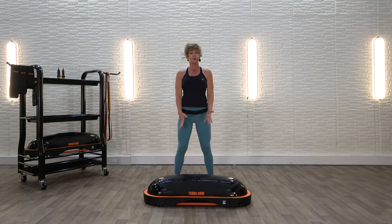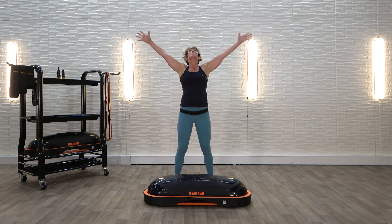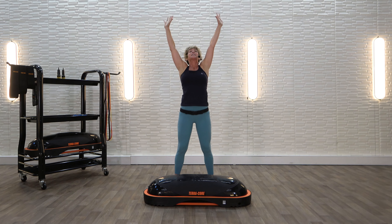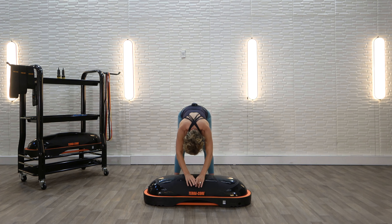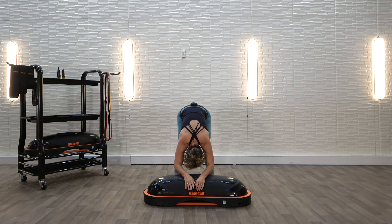Let's do that again. Great big deep breath up and exhale. Last time right here — come on down. Hands on the TerraCore, and let the whole body just sink into your feet. Keep those legs bent. You're looking straight behind you if your eyes are open.